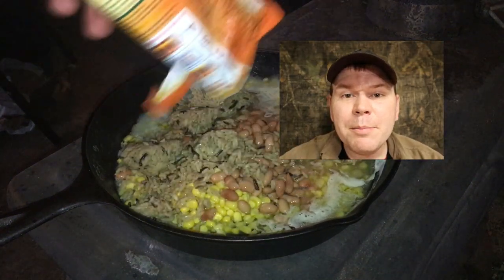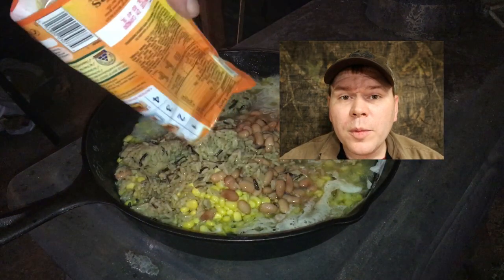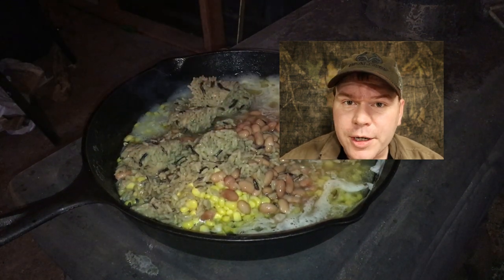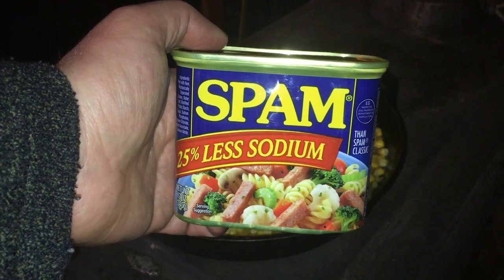That rice was 15 months expired. And normally that's not a problem for dry rice, but this stuff came partially hydrated. Can't forget the spam, right?